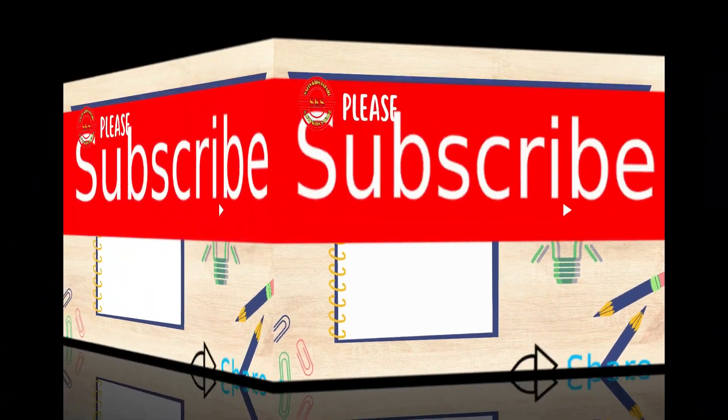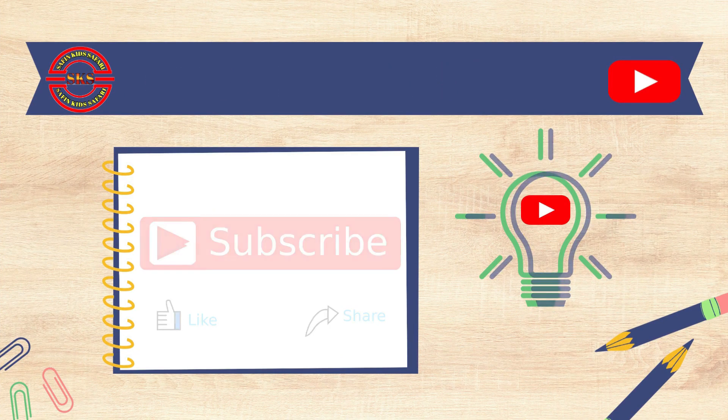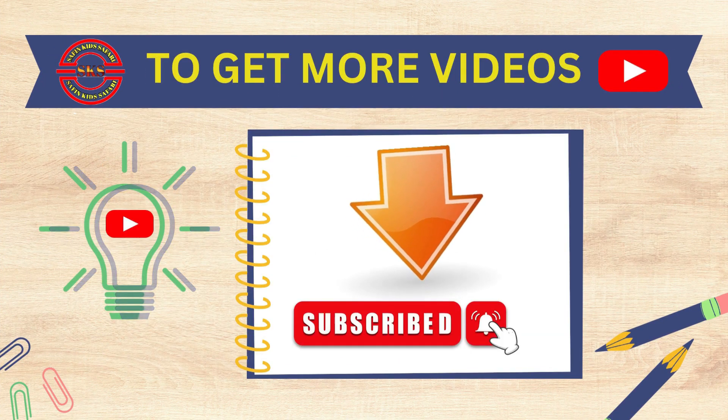Please subscribe my channel. To get more videos, click the bell button.